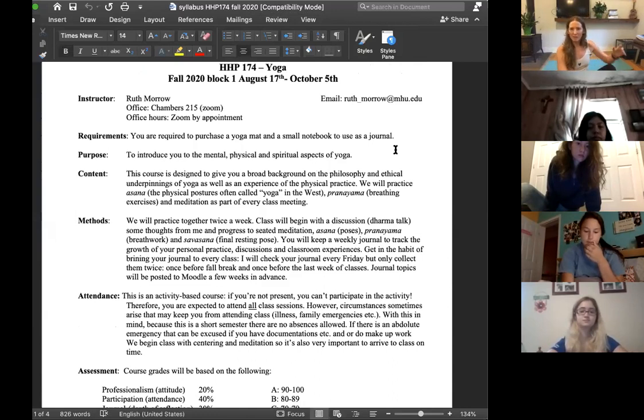This has to be adjusted a little because I'm used to teaching a full semester and we're in a block. This is an introduction class to the mental, physical, and spiritual aspects of yoga. You all have 'The Heart of Yoga' as your required text — if you don't have that, let me know. Check your Moodle often, and if you want office hours, you can email me and we can Zoom.